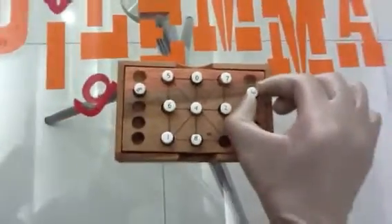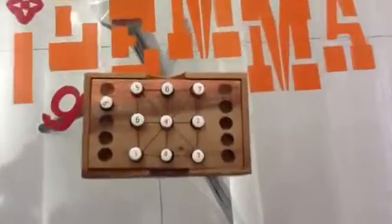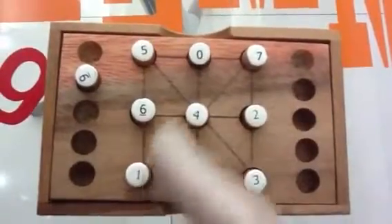We left the number 9 out. And as you can see, the sum of each vertical line, horizontal line, and diagonal line adds up to 12.